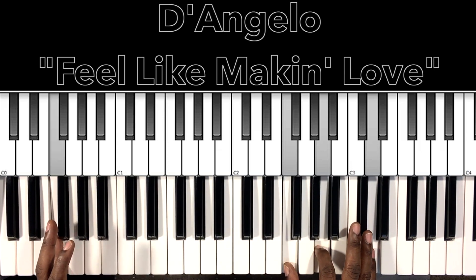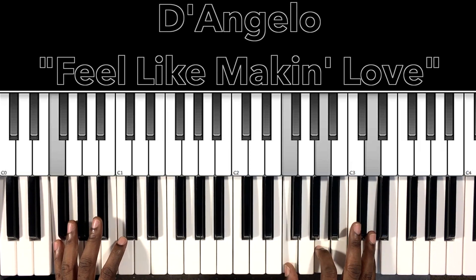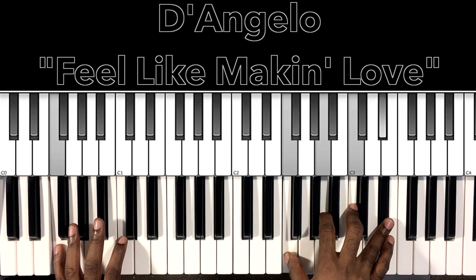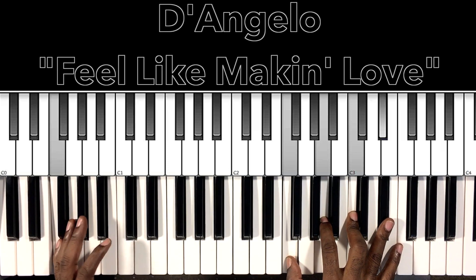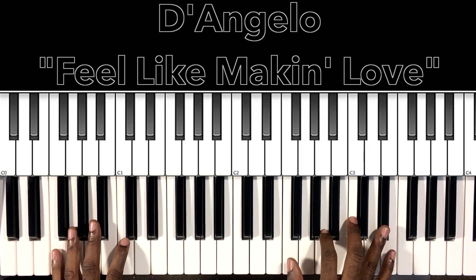So we have F, A, D — and then our F7, which is F, A, C, E flat. I'm just doing this groove right here. You can do this little groove at the beginning, but it has to be an F major.